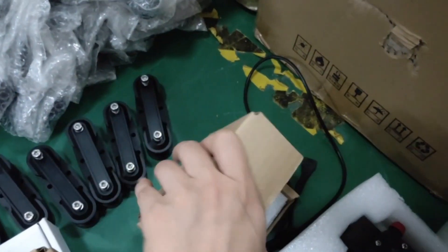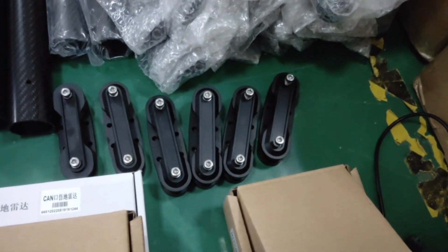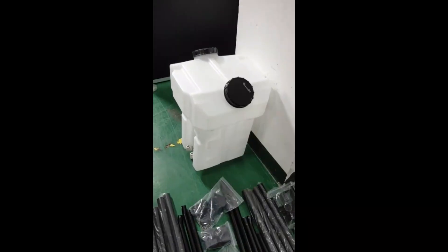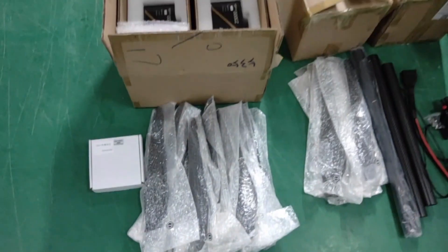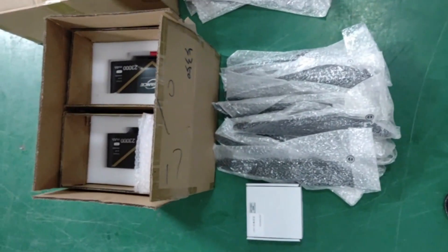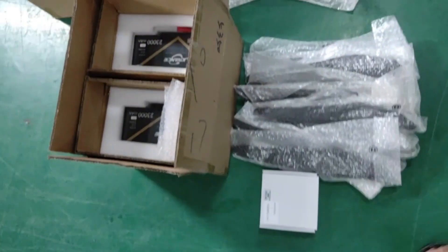6 pieces propeller clips, this is an agro-tank, remote controller, toolbox, fuel funnel, 2 chargers, this is the spare parts of 20 liters.